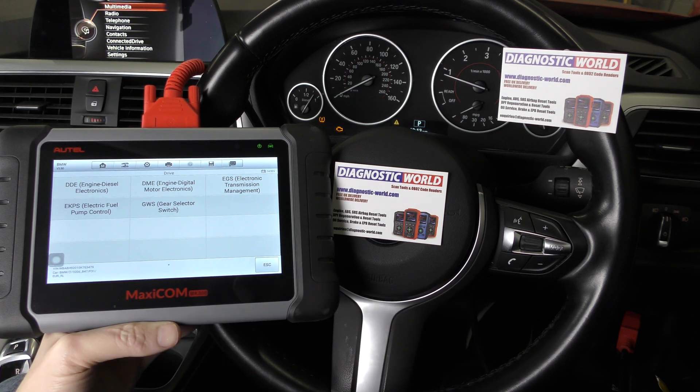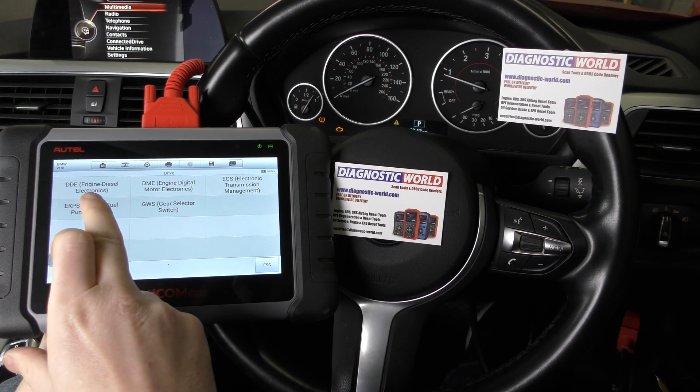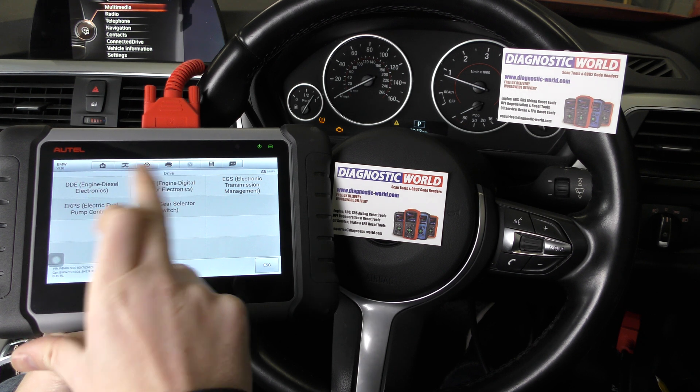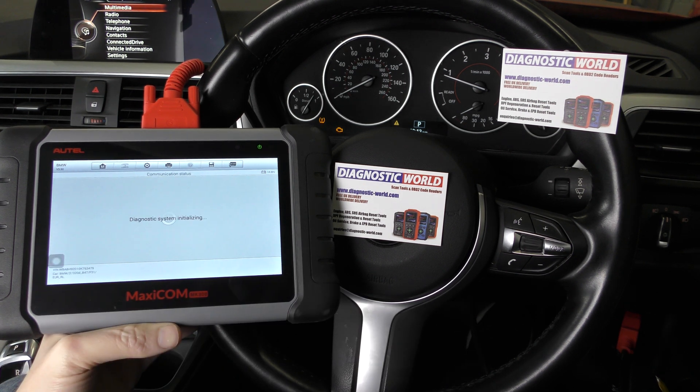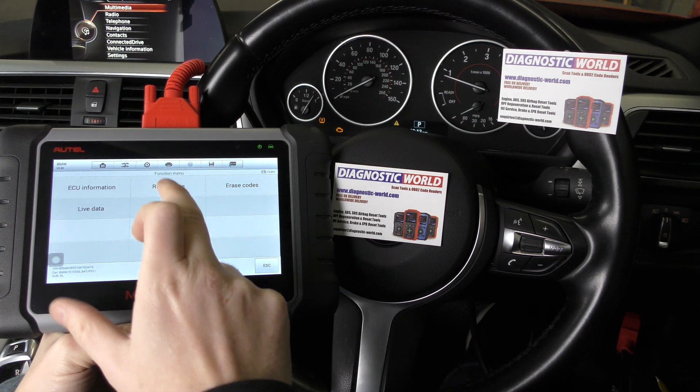It's in the Drive section and we go into Engine — Diesel Electronics. It could be one of the other options, so if you get a connection failure in this one, try that one. It depends on the spec and the systems installed in your vehicle. So we're going to Read Codes.